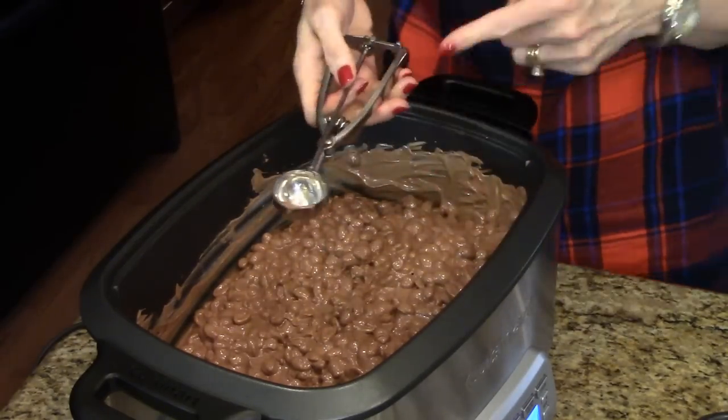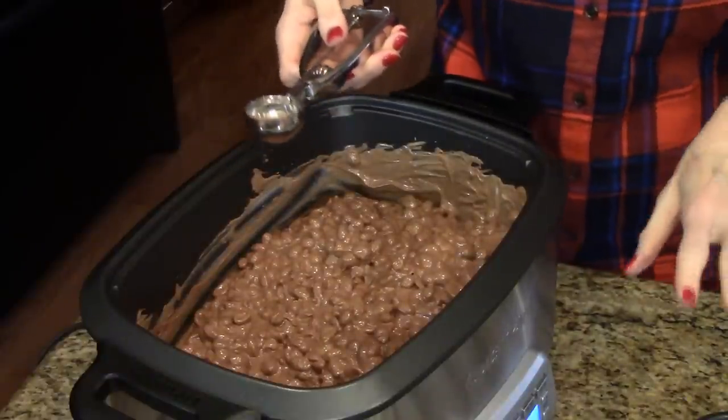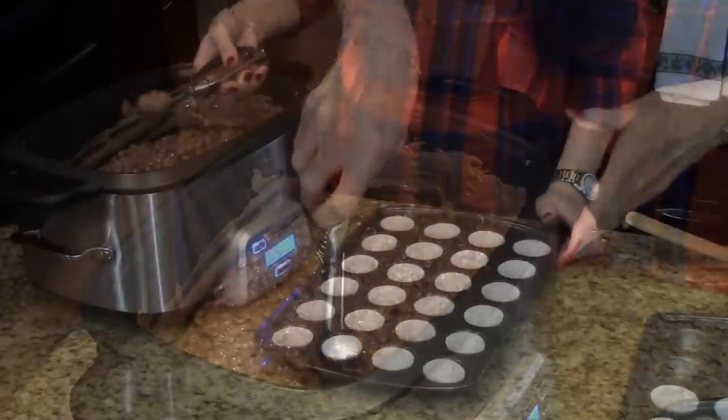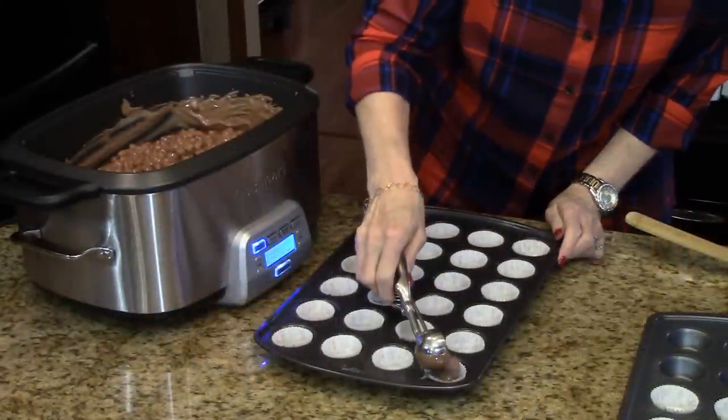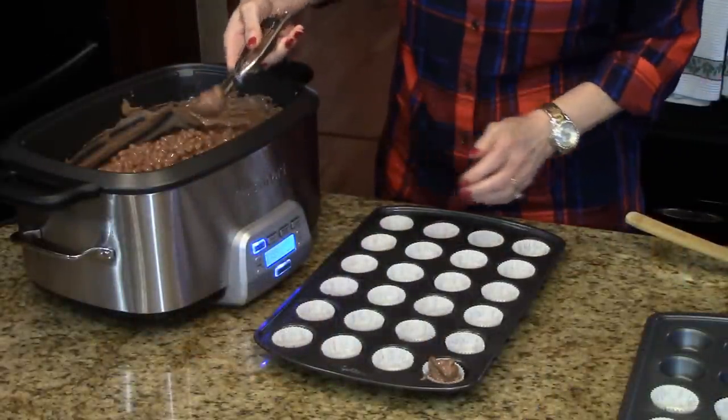And now I'm just going to take this little ice cream scoop — it's about two tablespoons. You're going to want to measure two tablespoons for each of the cupcake liners. So I'm just going to drop it in there and continue until I have all of them filled.